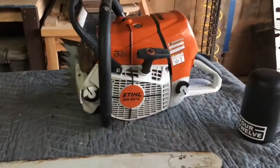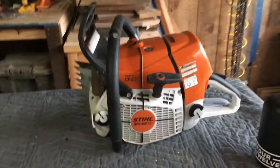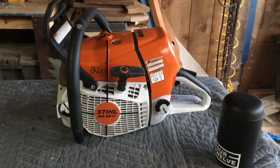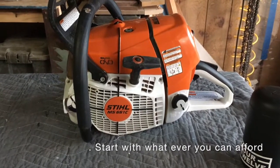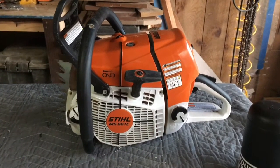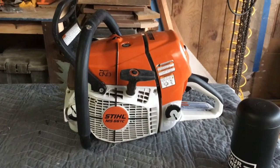First off, that's the big boy right there — it is a Stihl MS 661c. I got that from a local place here in Conway called Conway Farming Home; the guy Nathan there is incredible. Eventually I want to have an 880, the big big boy, but this one does the job right now and does a great job. This is the only saw I've used on a mill — I saved up, sold wood I'd taken to a bandsaw mill, and used that money to buy this.